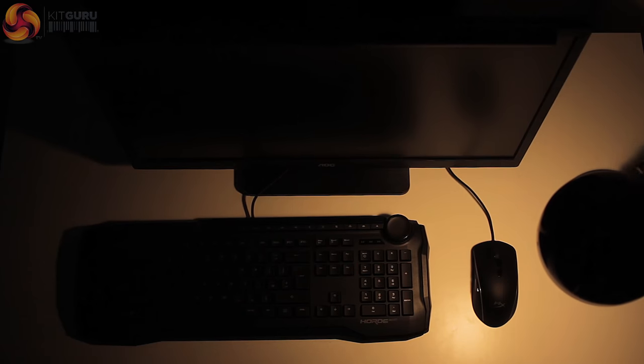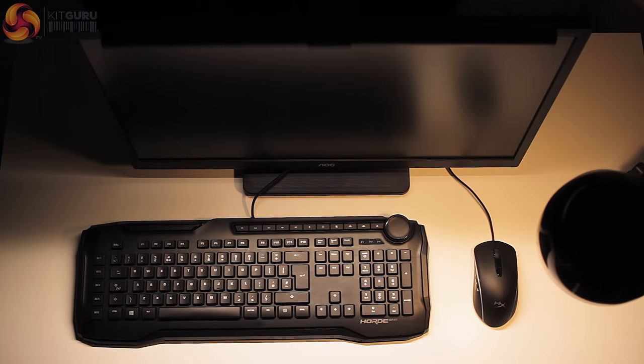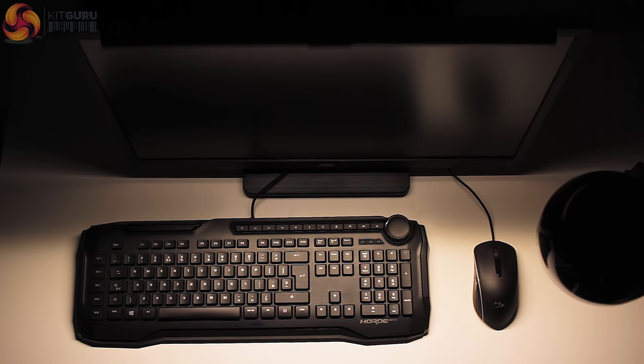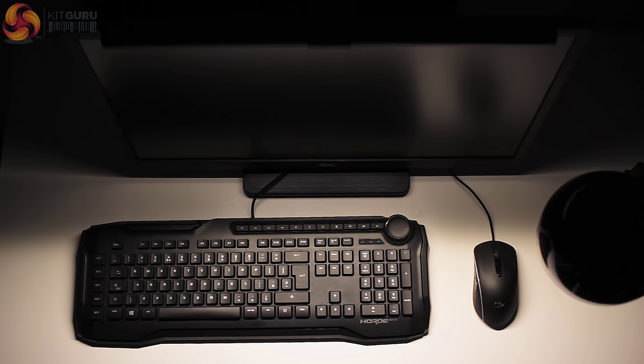First impressions once the ScreenBar locks onto the top of my monitor: the added light it casts over my relatively basic IKEA lamps is super noticeable and actually had me feeling like the standard lamps I use were pretty redundant. The ScreenBar outputs light up to 500 lux, which is the equivalent of most office or showroom lighting, and does a really good job of lighting up the entirety of my desktop.